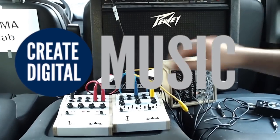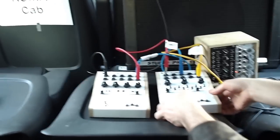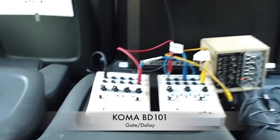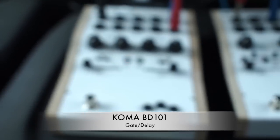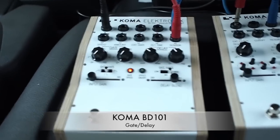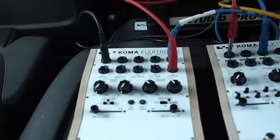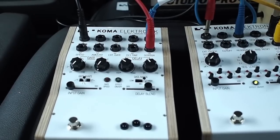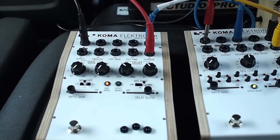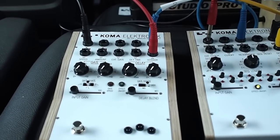Then we have another pedal which is next to it. It's a BD-101, it's an analog gate-delay. And many people think gate-delay, analog delay - they expect nice beautiful sounds, they expect a round delay sound out of it. I can tell you up front that's not what's going to happen. It's a true mean machine, because we made it to literally cut up your sound.